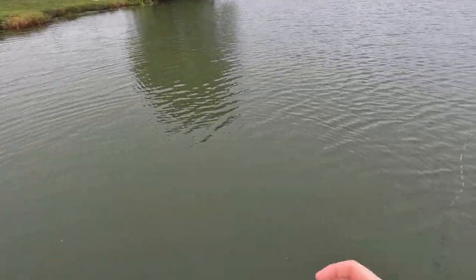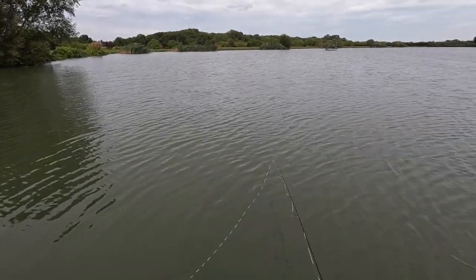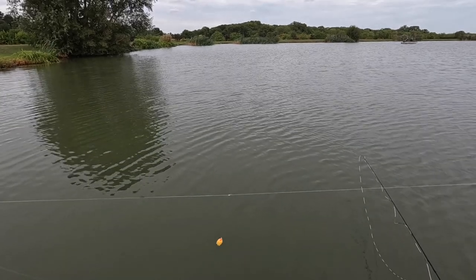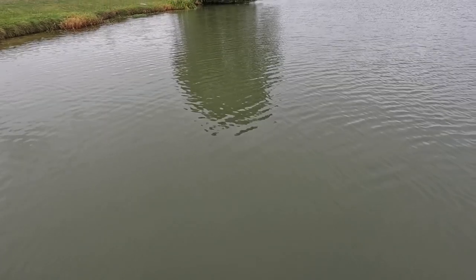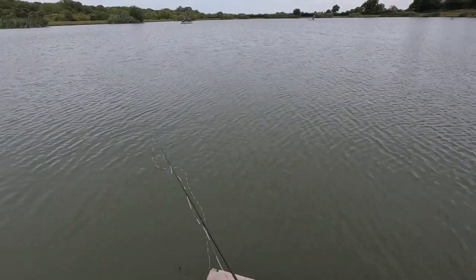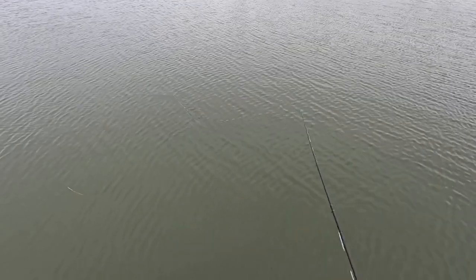They're chasing blobs today. Tried buzzers, dealbacks. So we've got the yellow blob on the top dropper, middle dropper is empty, and a pink blob on the point — both weighted. They're down in the water today, using a floating line though. Great fun.